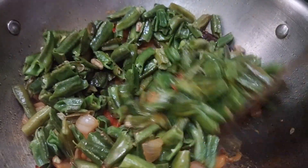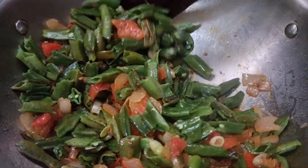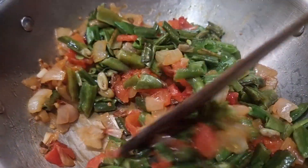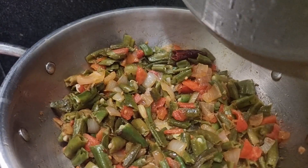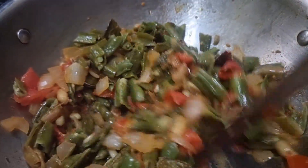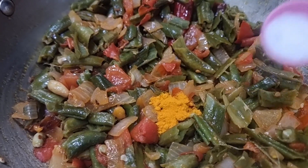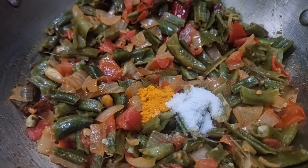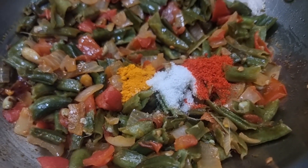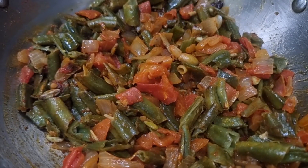We should do it in the pan. Then add to the pan. When it's done, we will fry it in the pan. Now we are going to fry it — we will add salt.